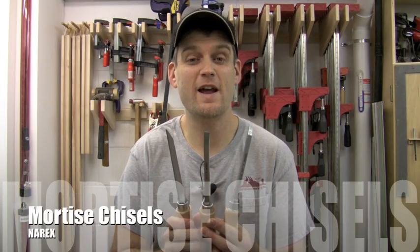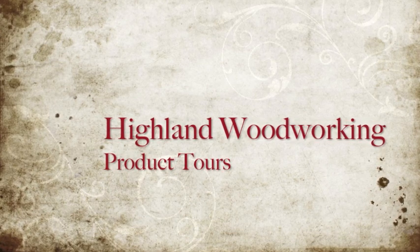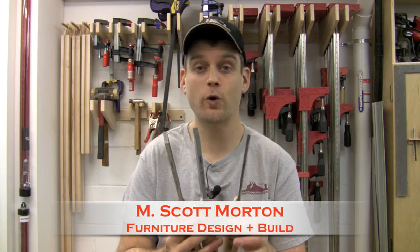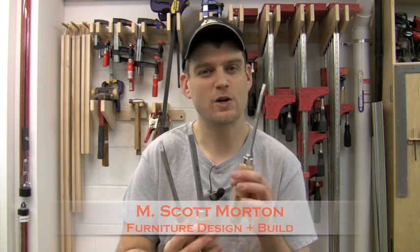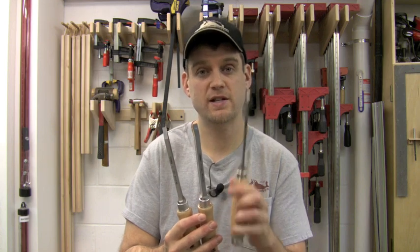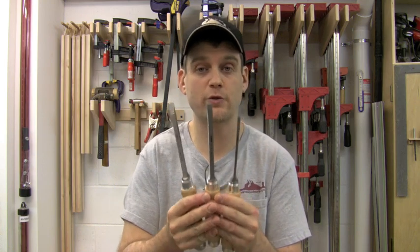Here I've got a set of three Narex mortise chisels. These Narex chisels are great for getting started with hand cut mortising because they're very affordable to get into your shop. You can buy them individually or you can buy them in sets. Here I've got a set of a 6mm, an 8mm, and a 10mm, which is essentially going from quarter inch up to about 3/8 of an inch.